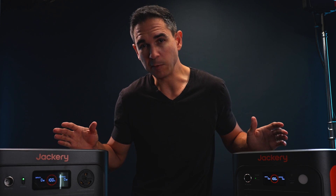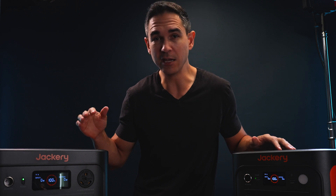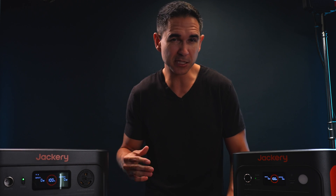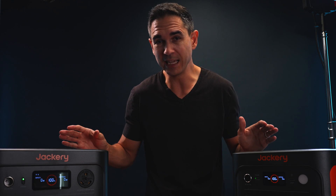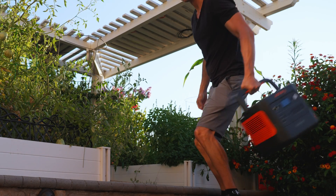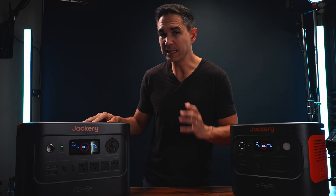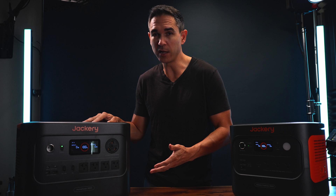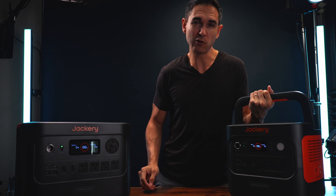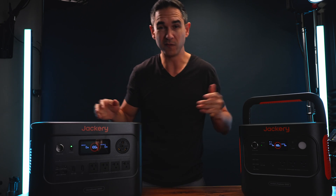These power stations are named based off of their battery capacity. The Explorer 2000 has a 2,000 watt-hour battery and the HomePower 3000 has 50% more capacity with its 3,000 watt-hour battery. How much these things weigh is directly proportional to their battery capacity — the Explorer 2000 weighs 40 pounds and the HomePower 3000 weighs 50% more, or 60 pounds. Jackery claims this is the world's smallest 3 kilowatt-hour LFP generator. The Explorer 2000 has a swinging handle you can grip with one hand, and the HomePower 3000 has two solid grips on either side for carrying or moving it around.